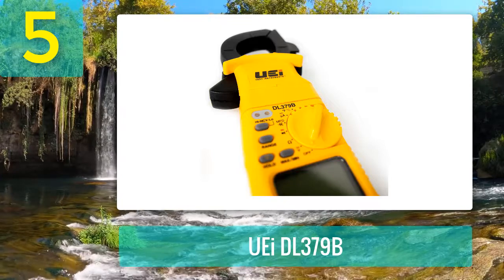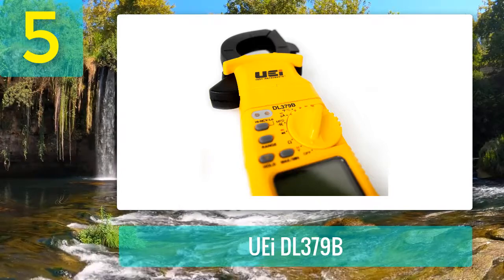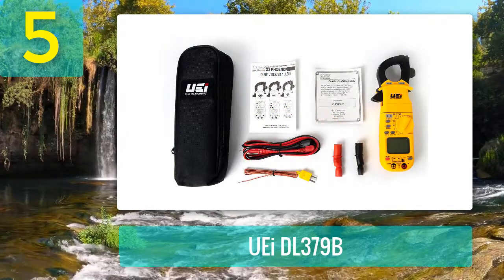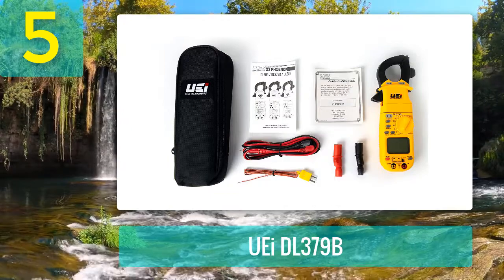The DL379B comes with safety ratings of CAT 3 600 volts and CAT 4 up to 300 volts. Another safety measure is its jack lock that protects the clamp meter from blowing a fuse. This clamp meter is attached to a magnet so a person can easily take measurements without holding it.